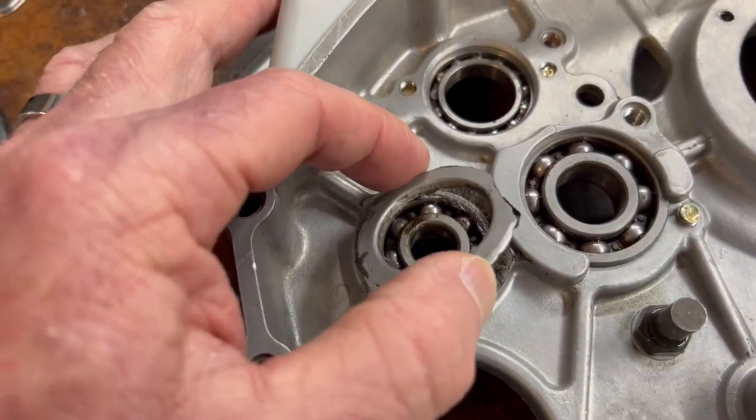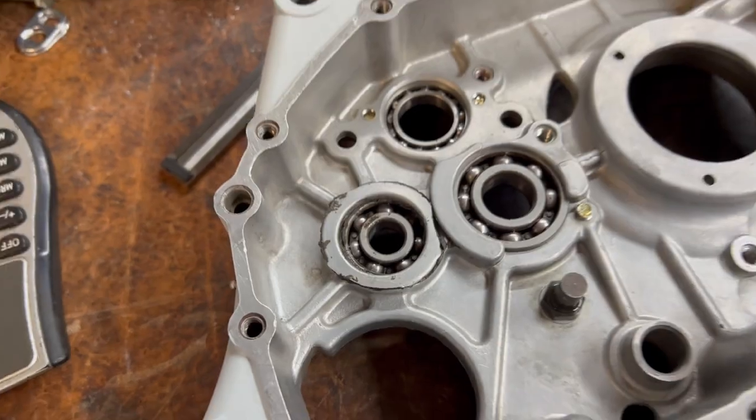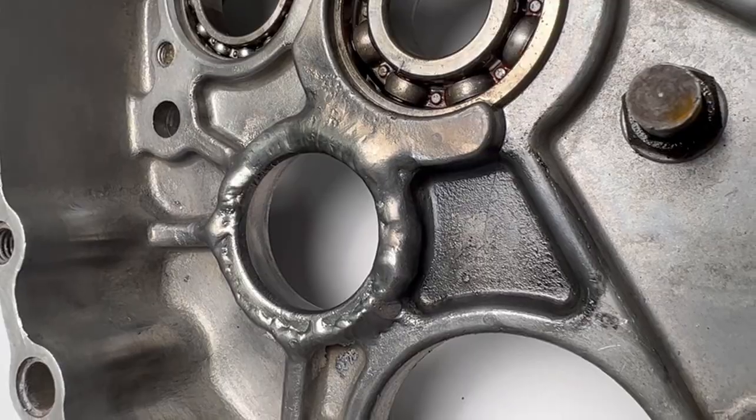Earlier in this video I talked about a case repair — I want to show you that. Somebody actually used JB Weld to hold a broken transmission bearing boss in place. Somehow it had gotten broken off and they used JB Weld to repair it. I just couldn't believe that someone would use JB Weld in such a critical spot. If the transmission got knocked or you shifted really aggressively, the whole transmission could implode inside the cases. I took my case over to Randy Porter at Lone Star Metalworks — a fantastic welder — and he fixed it, basically stronger than it ever was.